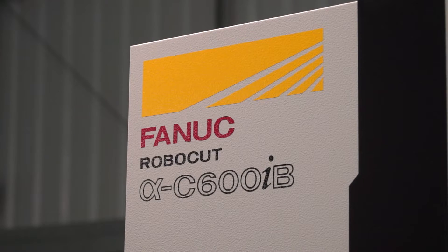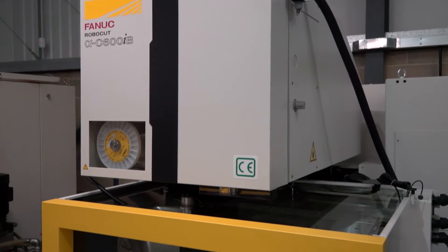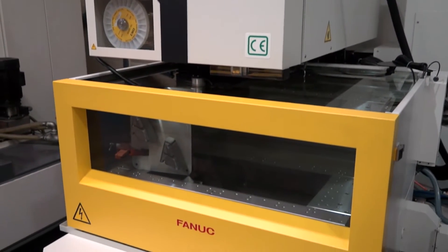Hayden, good to be here at Fraser Nash Manufacturing today. We're standing in front of one of four FANUC wire machines that you've got. This is your latest purchase isn't it? Yes it is, yeah. We've had it for about three or four months now. So why did you buy this C600iB? It's a new B series as well, there's lots of new features with this model isn't it?